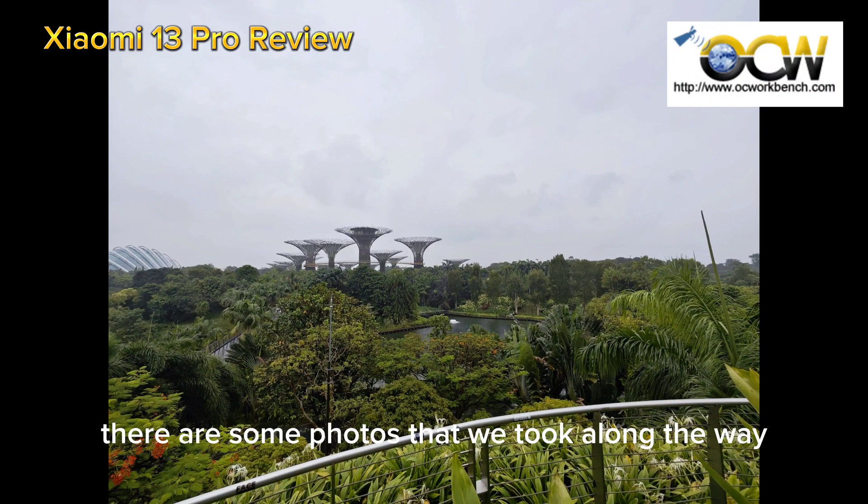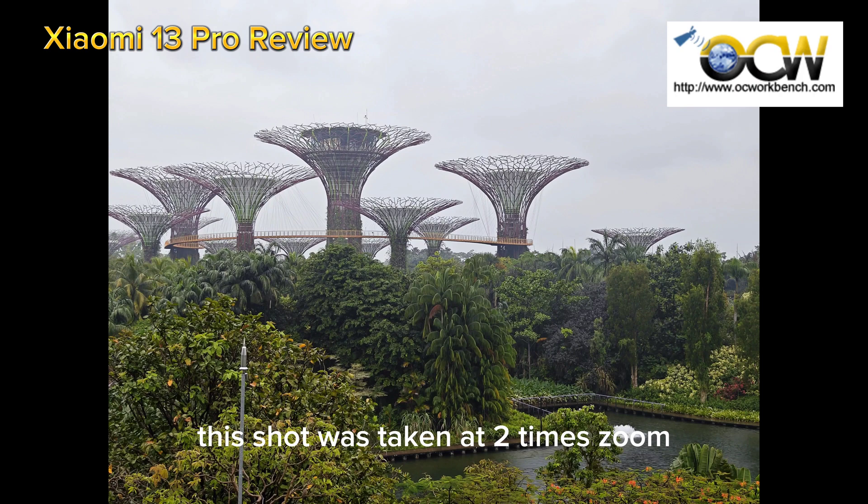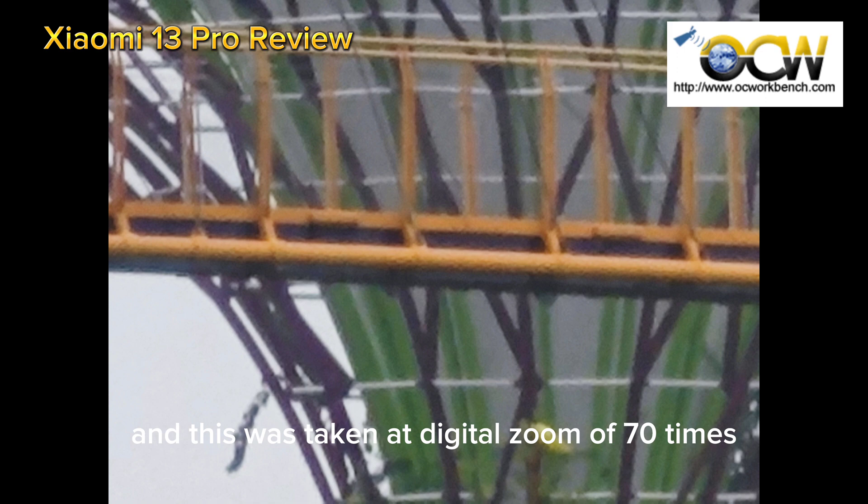Here are some photos that we took along the way. This shot was taken in wide angle mode and this one is in normal mode. This shot was taken at 2x zoom and this was taken at digital zoom of 70 times.